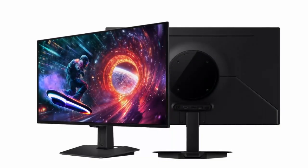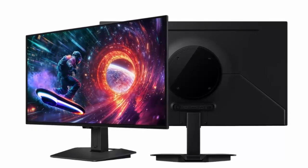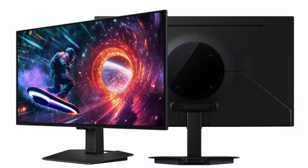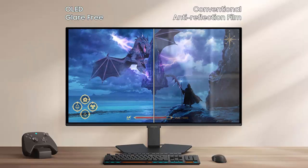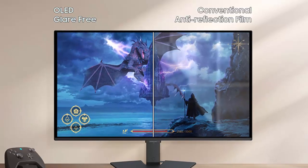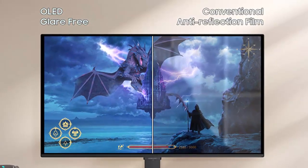At first glance, the Odyssey OLED G50SF looks every bit like a high-end gaming monitor — minimalist design, razor-thin bezels, and that signature Odyssey curve-free OLED panel for perfect clarity and color accuracy. The star of the show is a 27-inch QD OLED panel with a 1440p resolution and a buttery-smooth 180Hz refresh rate. Pair that with 0.03ms response times and motion blur becomes practically non-existent.